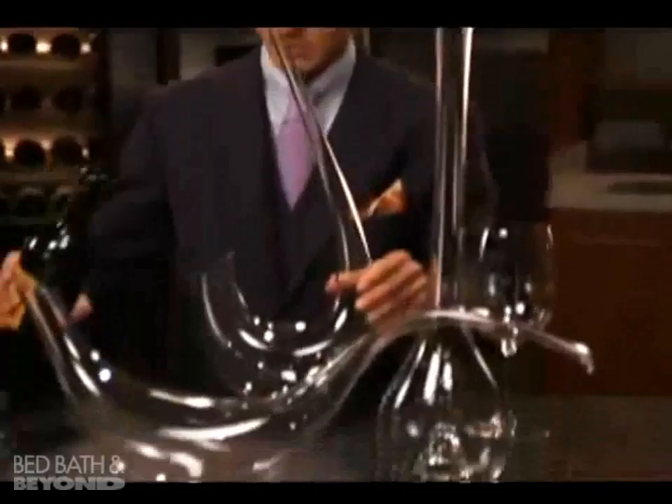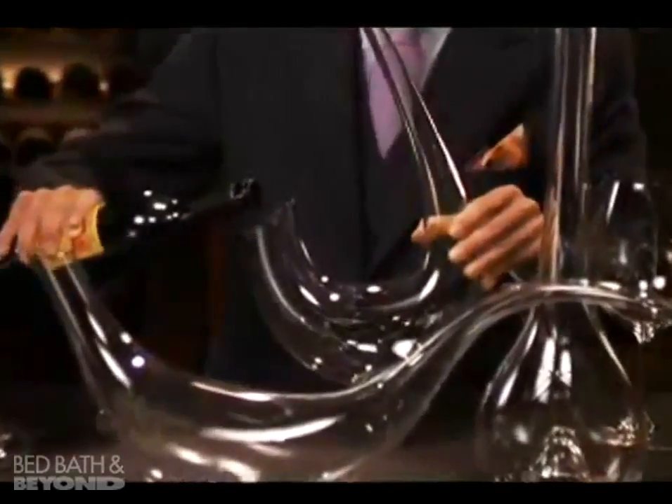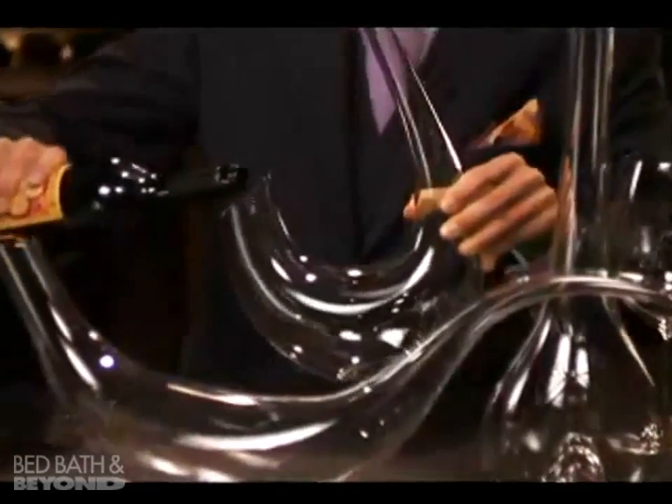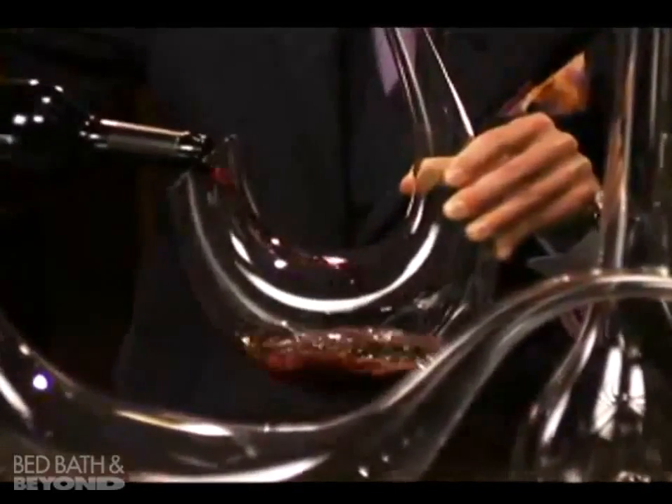I like to use all three of them. They're beautiful and, most importantly, functionality. When pouring a bottle of wine into this decanter, I suggest that you do this quite slowly, especially when it's the first time you use these. Pour the wine slowly into one side of the decanter — the back end of the decanter.